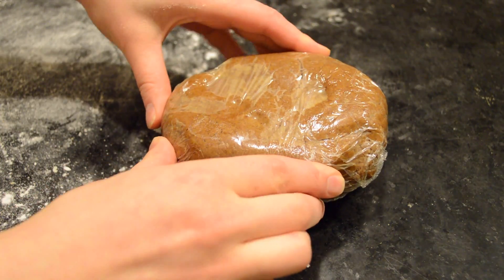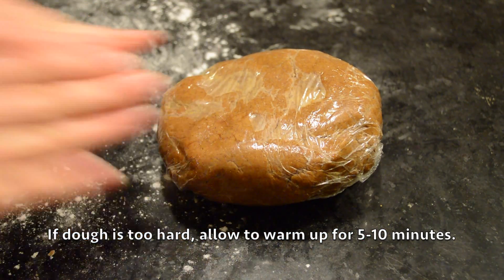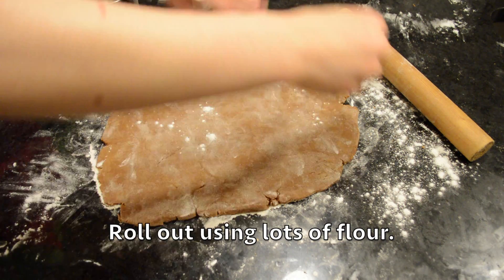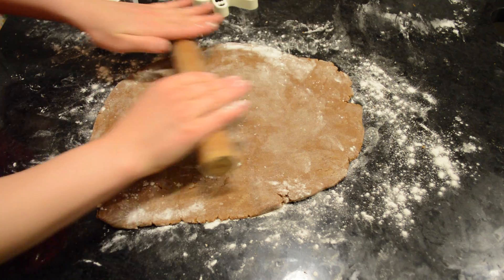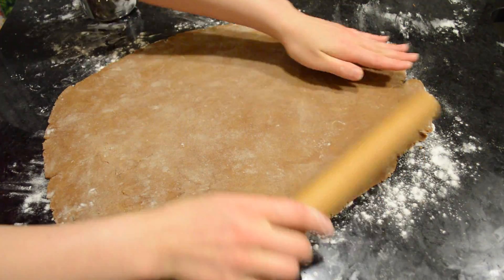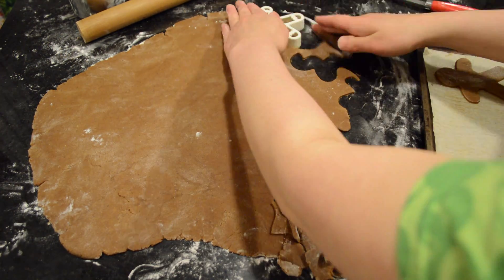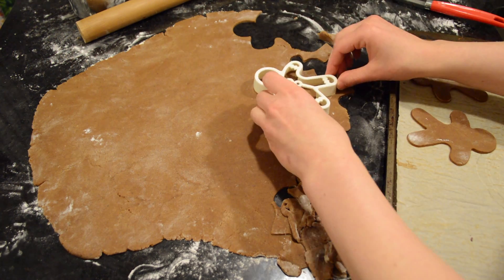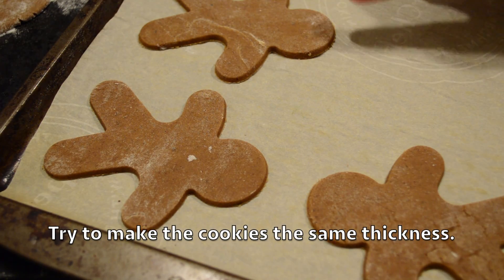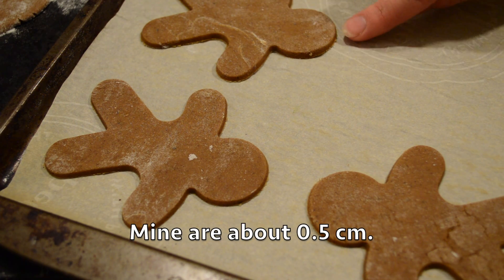Take the dough out of the fridge — as you can see it's quite hard, so if it has too many cracks when you roll it out, wait about five to ten minutes for the dough to warm up. Work with one dough at a time. Use a lot of flour because the dough is quite sticky and the cut-out shapes can get stuck to the countertop. Try to get the dough to an even thickness so everything bakes at the same rate — mine are about 0.5 centimeters thin.